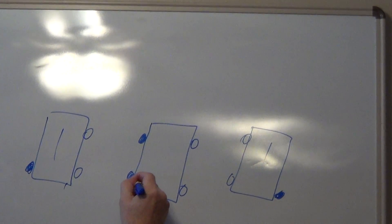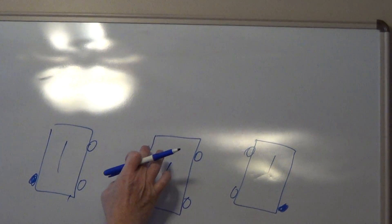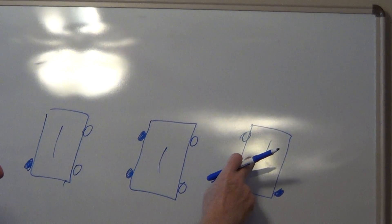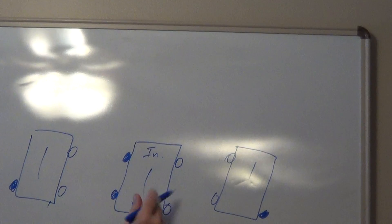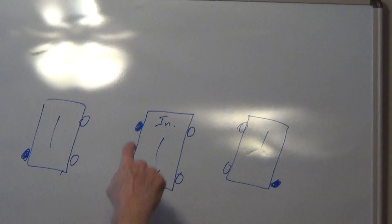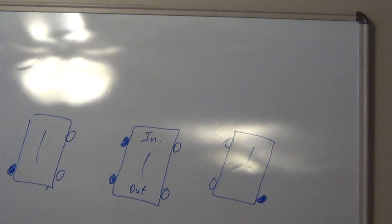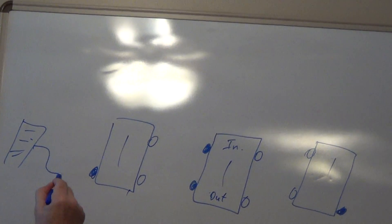The four-way switch, which is always in between those two three-way switches, is really dependent on the manufacturer. Some manufacturers are going to have two dark colored screws going to one three-way switch and two light colored screws going to the other, or they're going to have these marked input and output. But there'll be some type of differentiation between the two sets of screws, whether by color, position, or labeling — each manufacturer is different.